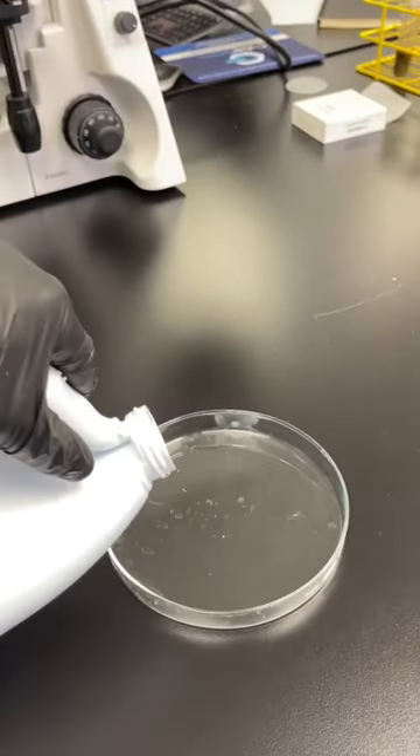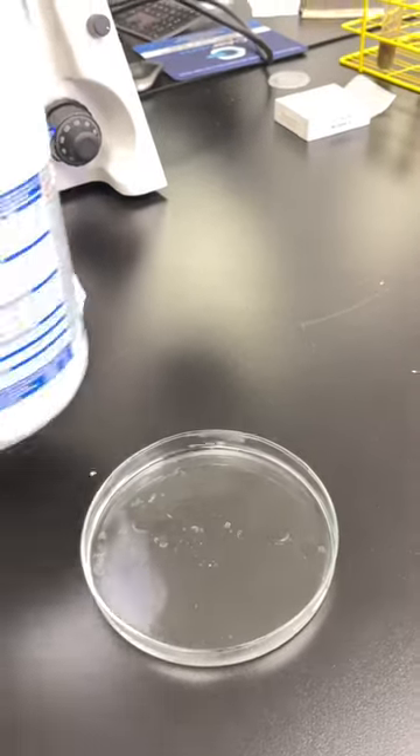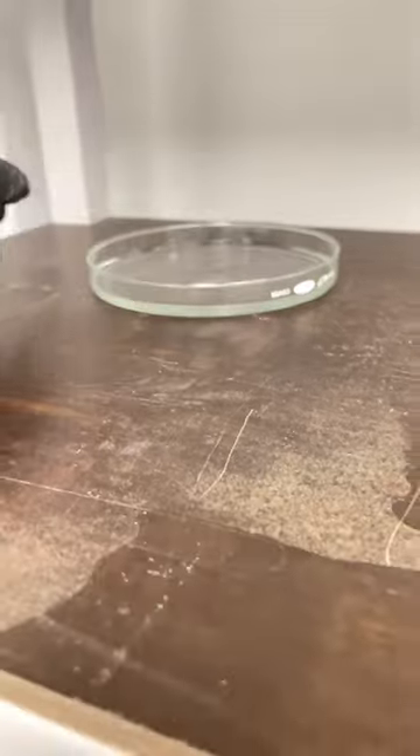Have you ever seen bleach under a microscope? Well today we'll check it out. First we have to evaporate the water from the bleach, and to do that we just leave it on a shelf for about three to four days.